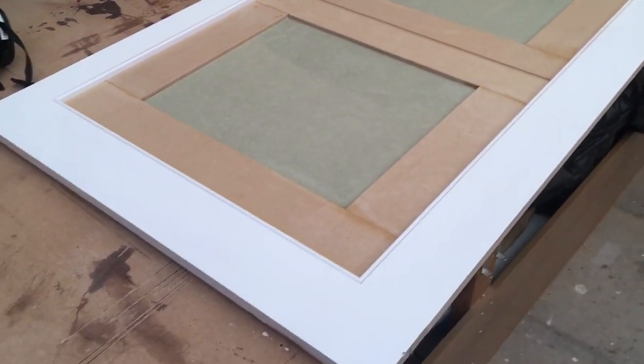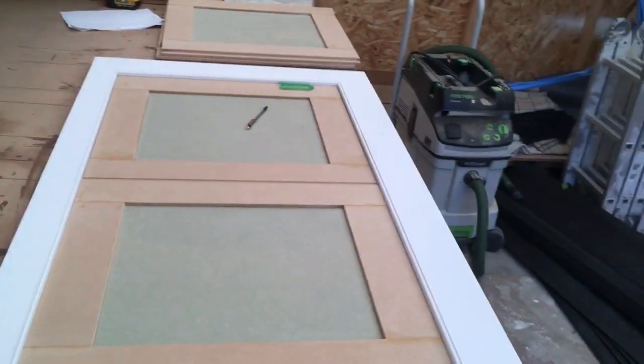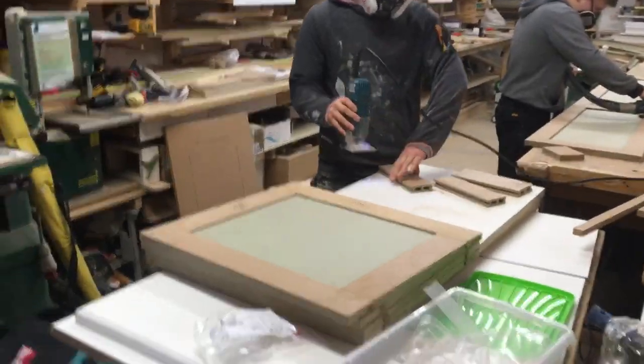So that's my job for this morning. I'll then be going to do some paperwork and see some customers, leaving these two guys to carry on with the making.